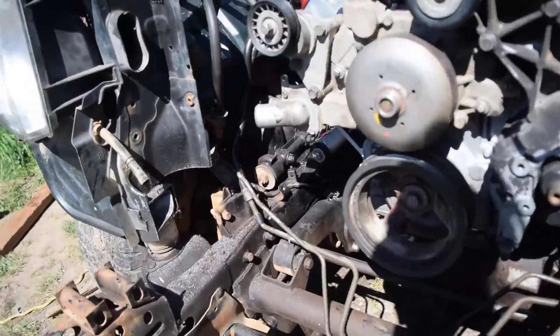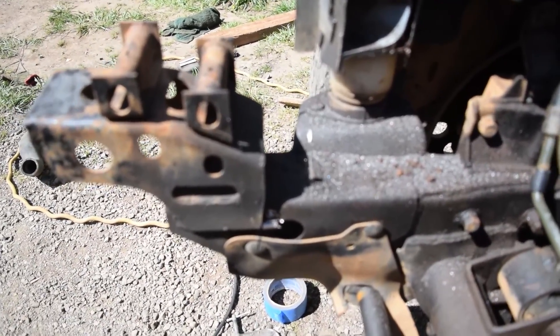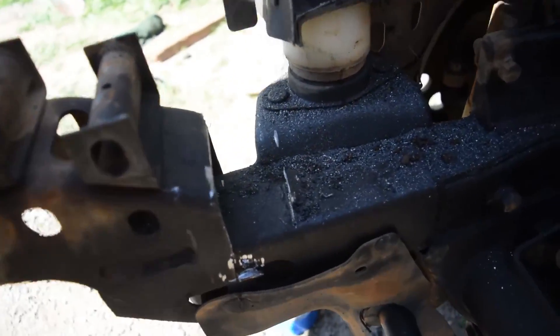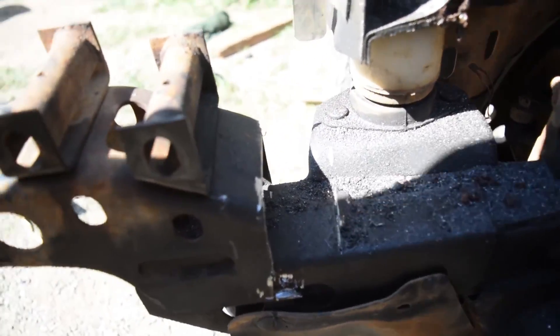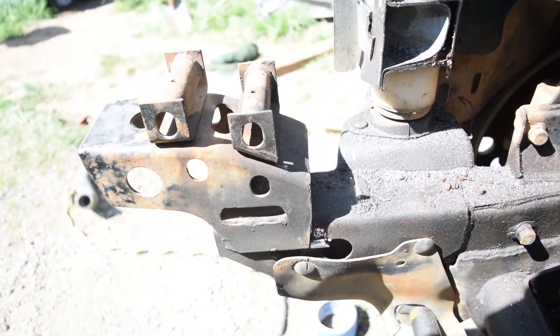Just for you guys to get a little better idea of what I'm doing — that's after, and that's what it looked like before. I just chop that straight down. It's pretty easy. Some good old-fashioned measuring probably would help, but I'll just do most of this by eye.